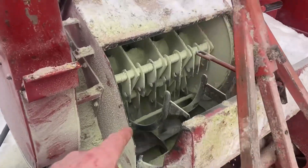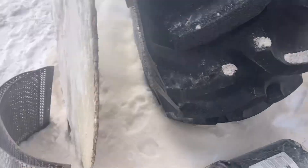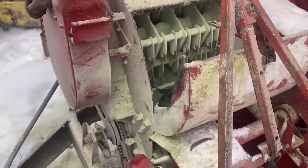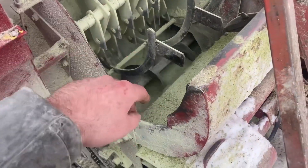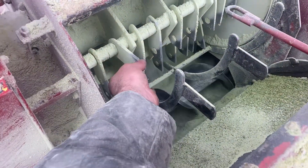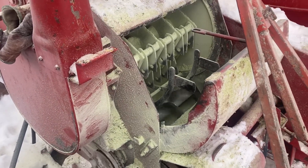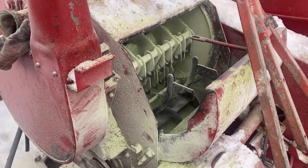It has enough jam to keep going - so that's how that works. I got those hammers disengaged - normally they'd be spinning at about a million miles an hour. That screen, either that one or some of the smaller ones, you put it in there and it beats the grain through with the hammers. I'm going to get everything shut off, put that screen back in, and fire it back up.